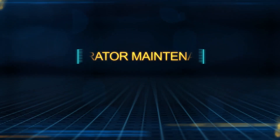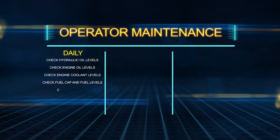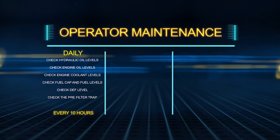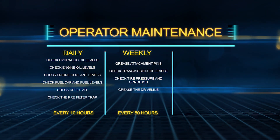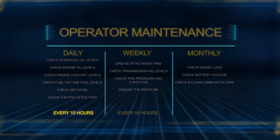There are three schedule intervals for operator maintenance procedures. Those which have to be done daily or after every 10 hours of operation. Next, those procedures which should be done weekly or every 50 hours. Finally, those that should be done monthly or after every 250 operating hours.